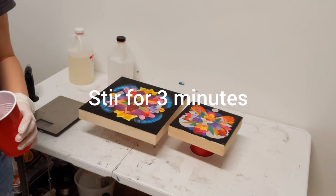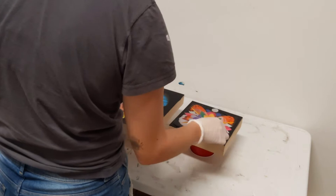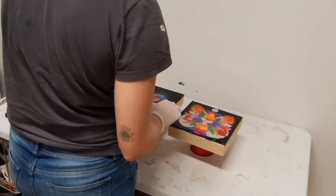The next step is to mix the liquid for three full minutes because you want to make sure Part A and Part B are fully mixed together. When that's done, you can spread it on the surface of your piece.